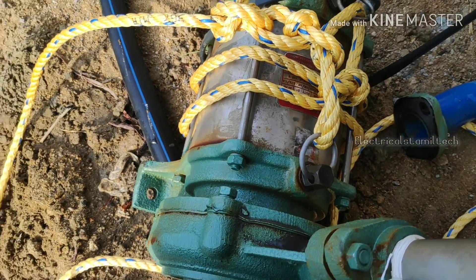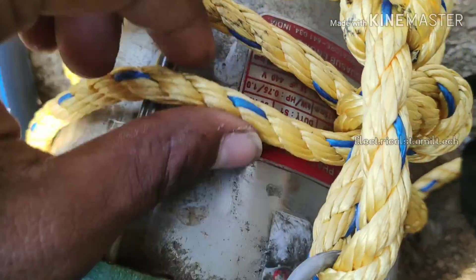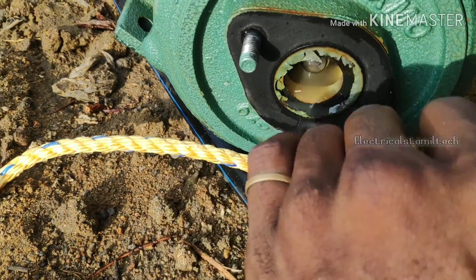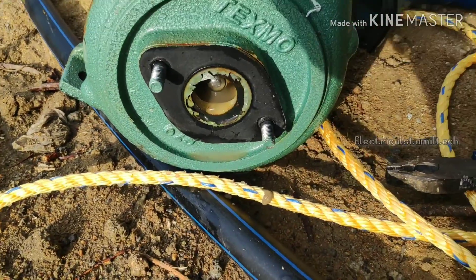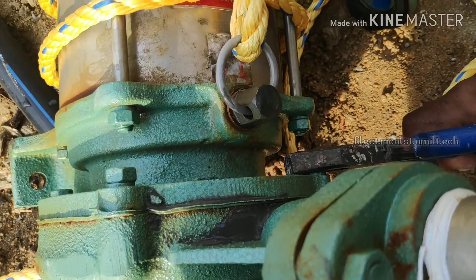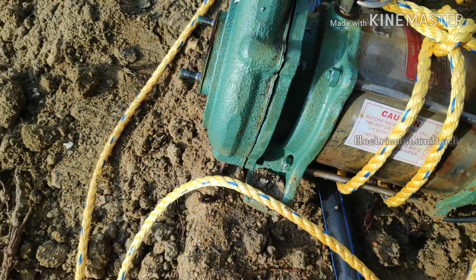Okay, this is 1HP Monoblack. 1HP Monoblack Submotor. 1HP C2T, Lemon. 2HP. Lemon, 1HP.